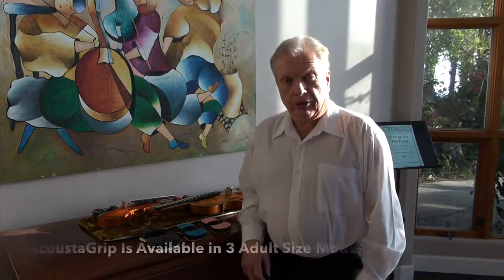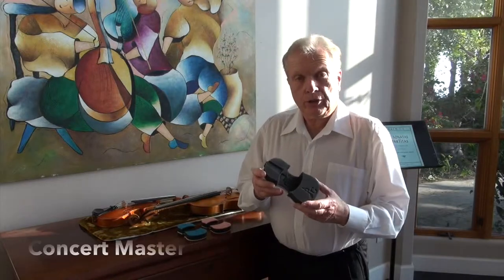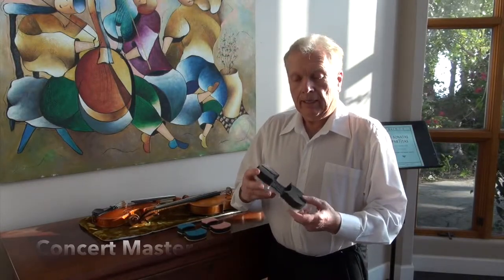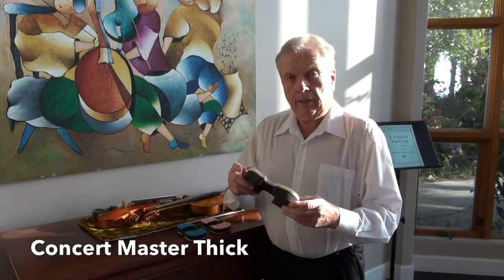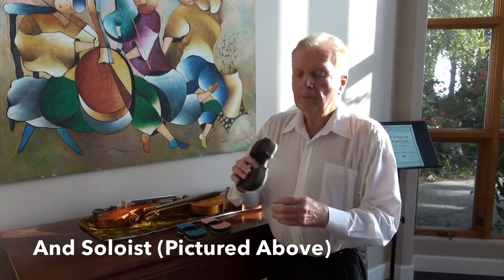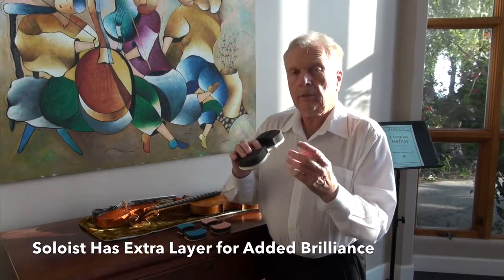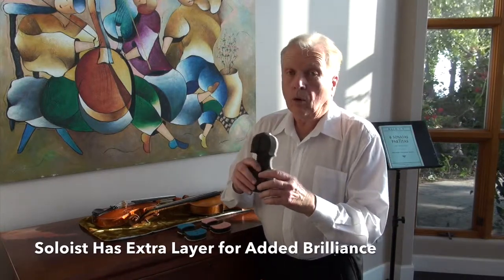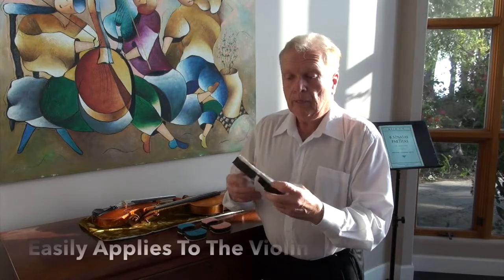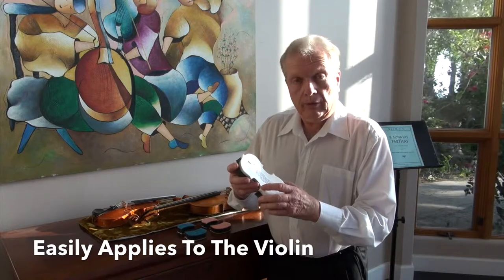Hello, I'm Albert Stern. This is the Acoustic Grip by Stern Sound, and I'm holding the adult model soloist. We make it in various sizes, and the soloist is called that because it has an extra layer which gives a soloist a little bit more brilliance. They all have tremendous sound. I'll demonstrate for you now how to prepare them and place them on your violin.